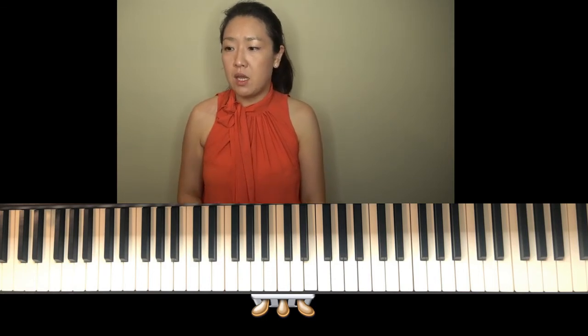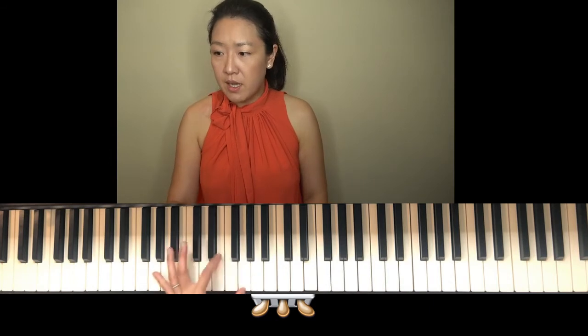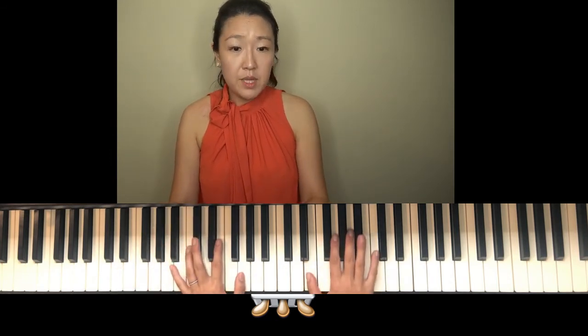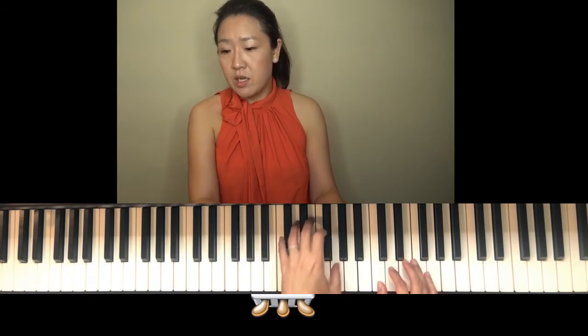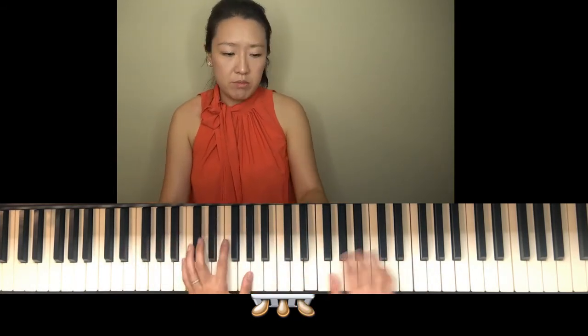If you are playing here with me, I will play the accompaniment part. The student typically plays the melody here, and then the assistant teacher comes in with the backing part.